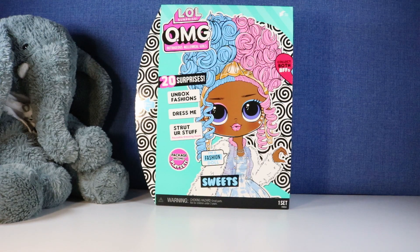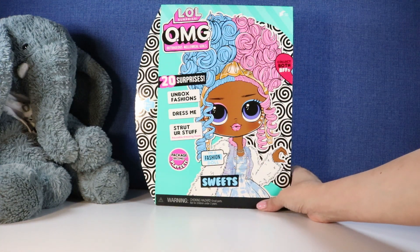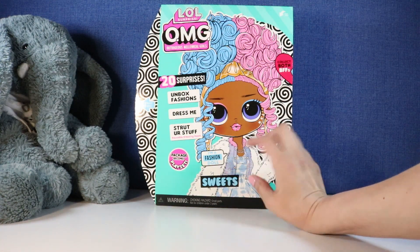Hi everybody, it's Gigi and welcome to Gigi's Toys and Collectibles. Please give it up for my co-host Tootie. And today we're going to be opening up one of Tootie's toys — today he picked his LOL Surprise OMG doll. This is Sweets.